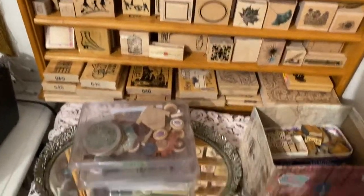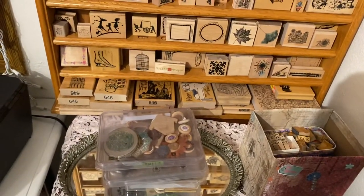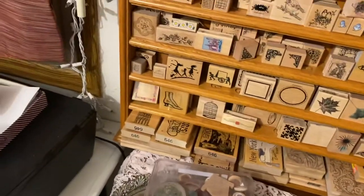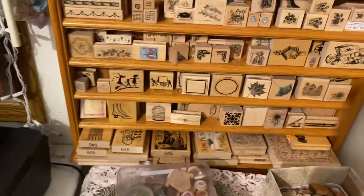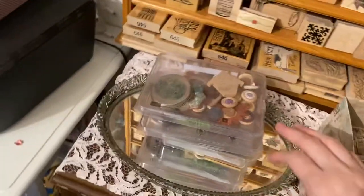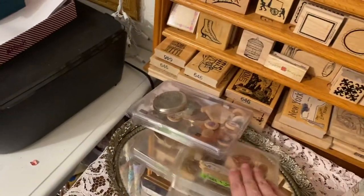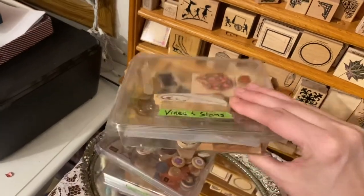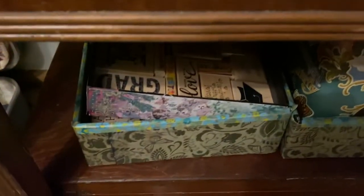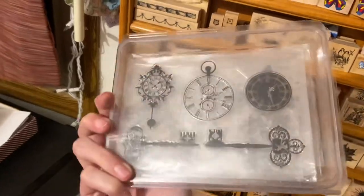I do have some favorite stamps that I keep on my desk, so they're a little bit separate. My goal is to get everything — all of my stamps in one place, all of my ink pads in one place. I tried a different kind of organization and it wasn't working because I'd think, 'I don't know which section I put that in.' I keep three on my desk: my flowers, which are all flat ones that didn't really go on the shelf anyway; my vines and stems, which I use a lot; and some random flat stamps that are really good for junk journaling.